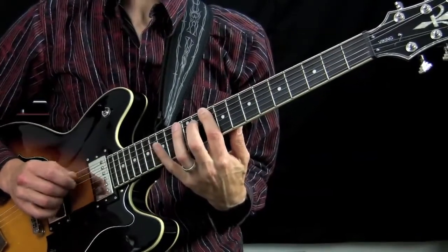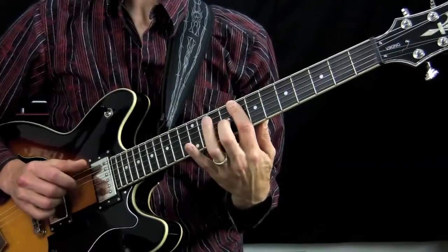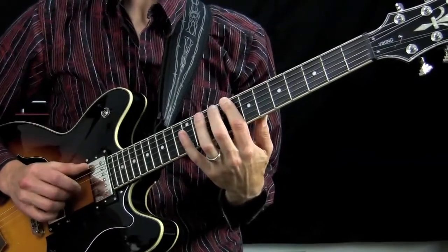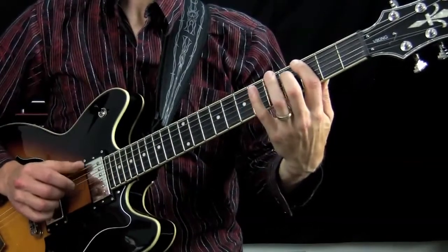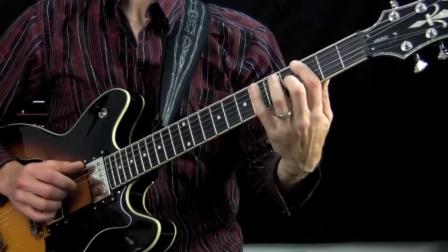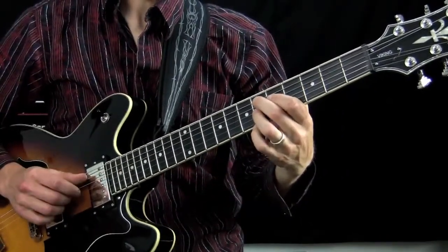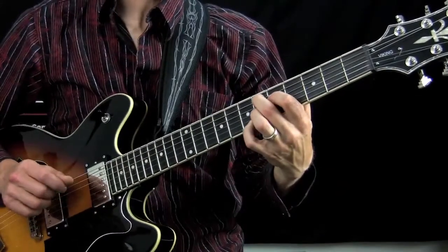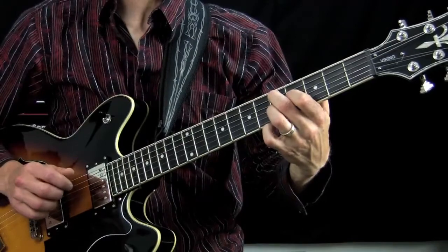Play D for one bar, and then down to C for one bar. Then back to G again, and then a turnaround. Here I'm just playing E-flat seven and D seven.